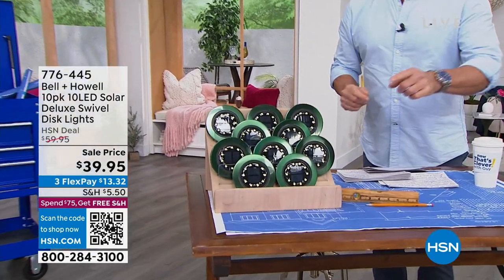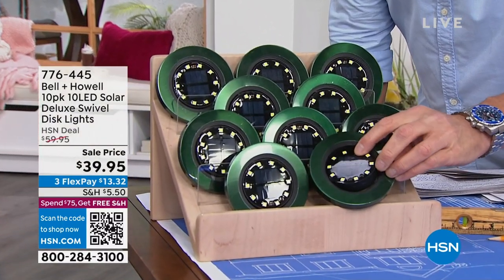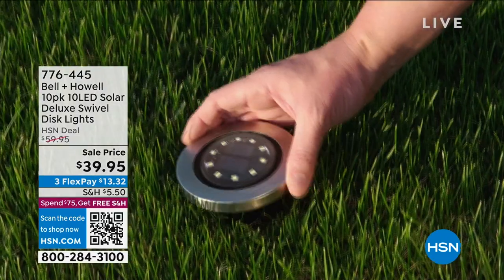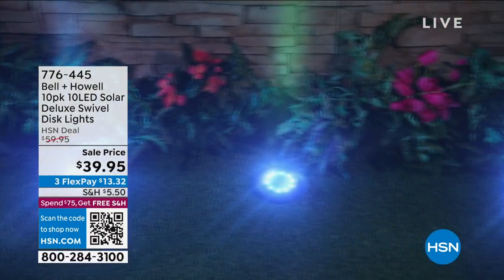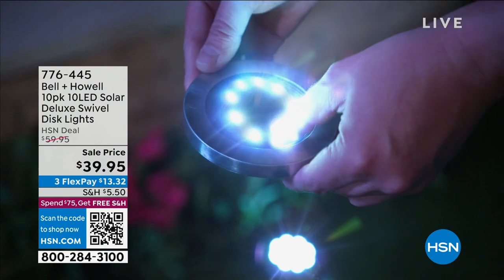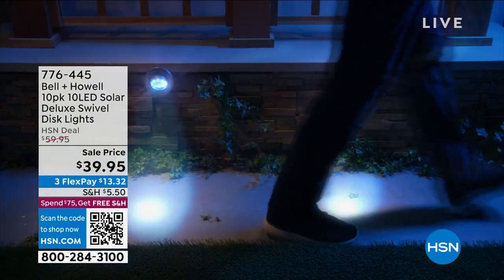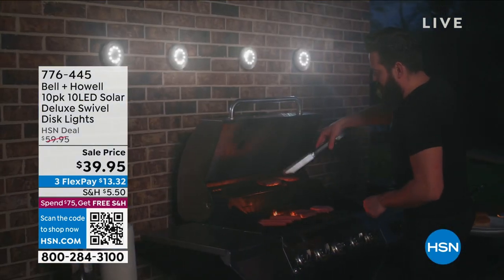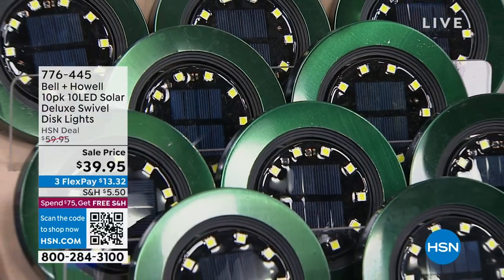Let's start off with a quick tease of our Bell and Howell 10-pack of LED solar disc lights. What I love about these — the difference with these — is that they actually can swivel left or right. So if you want to direct that light up to your house, you can do it. We're doing a 10-pack of these today. Normally $59, today $39. You can put them on the ground anywhere — under your plants, around your mailbox, in the backyard or front yard. Just make sure they get a little bit of sun every day. You can also mount them on a sidewall and use that directional to move the light wherever you want. That's coming up in about a half hour.